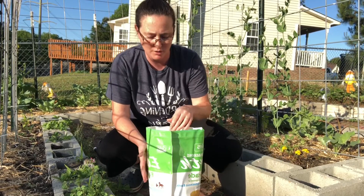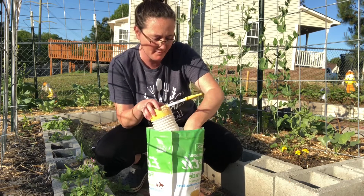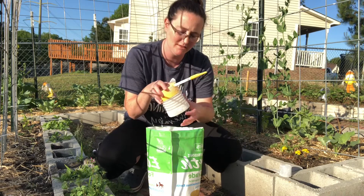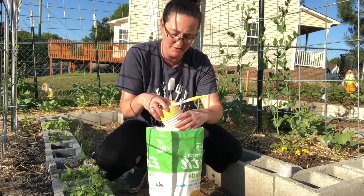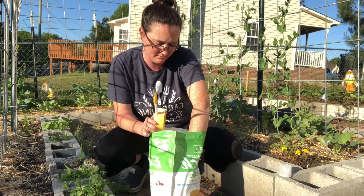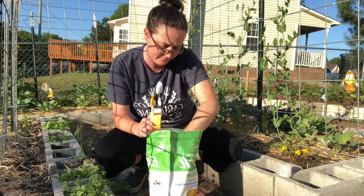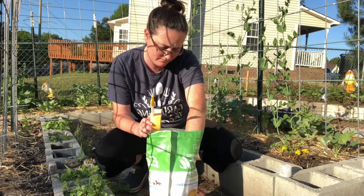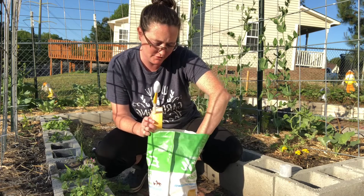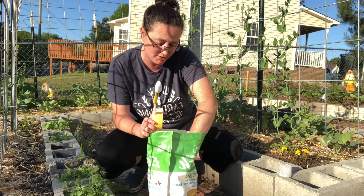We talked about this earlier this week — this is a white powder and it comes with this little applicator. I'm going to fill it up and show you how I use it. When you're using this stuff, try really hard not to breathe it in, because I've read that it's probably not good for us to breathe in.